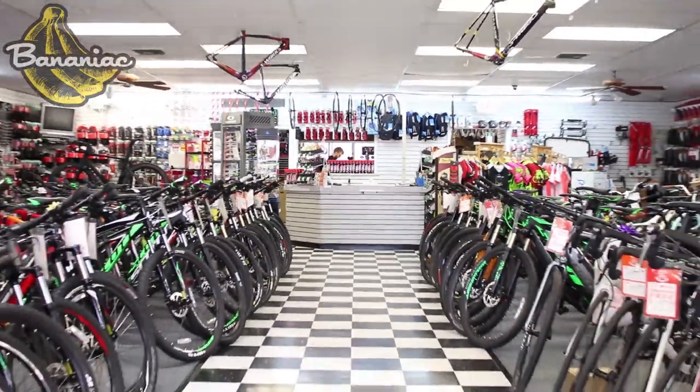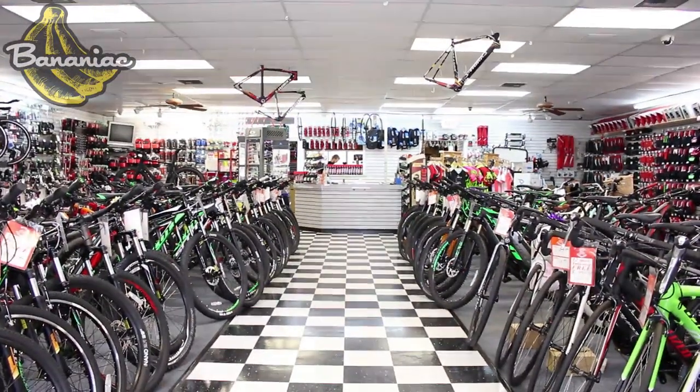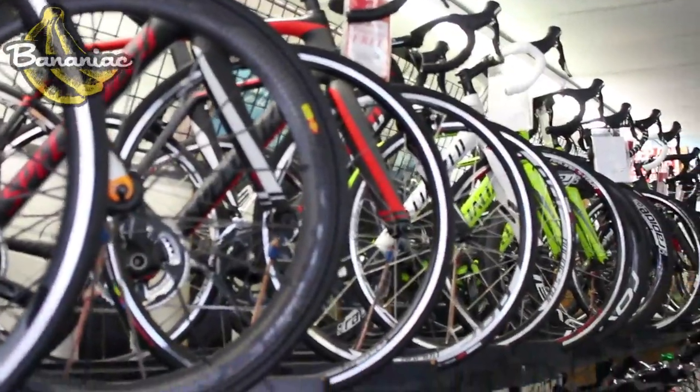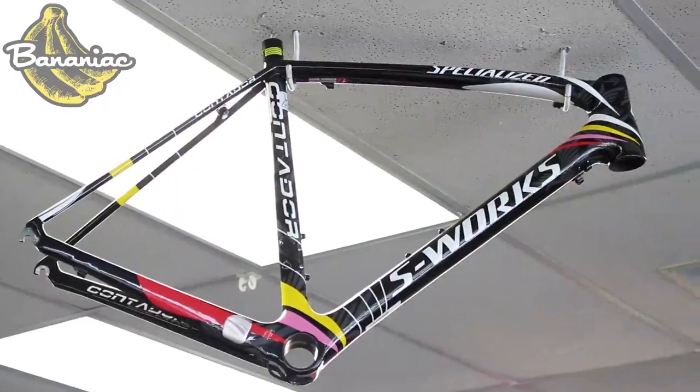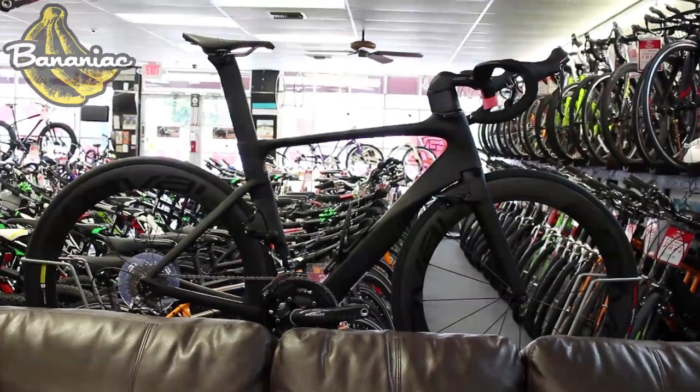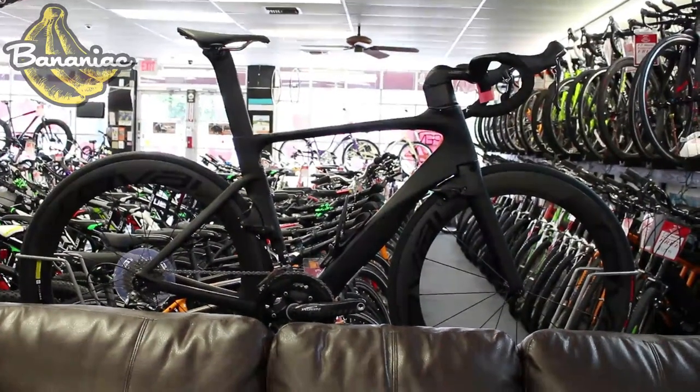Real quick, I want to give a shout out to Bicycle Generation in Deerfield Beach, Florida. If you guys haven't visited their shop, I highly recommend you go check them out. They've got a bunch of awesome bikes and awesome customer service. Tyler the manager and CJ was the mechanic that helped me build this bike. They'll really give you their time, answer any of your questions — very helpful and very approachable guys. So if you're in the area, definitely check them out.